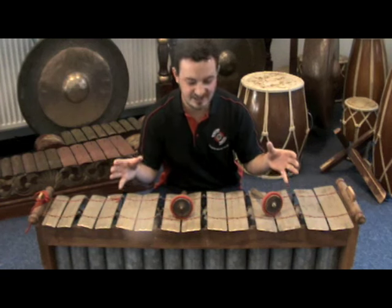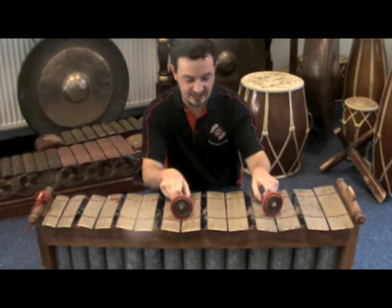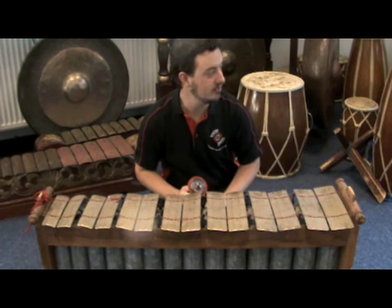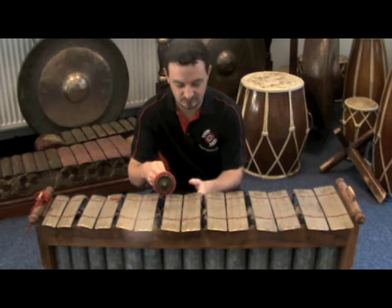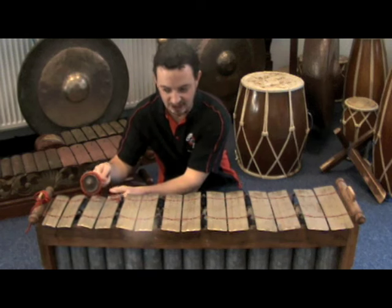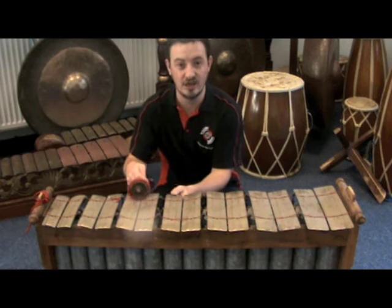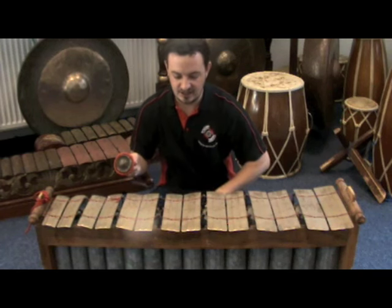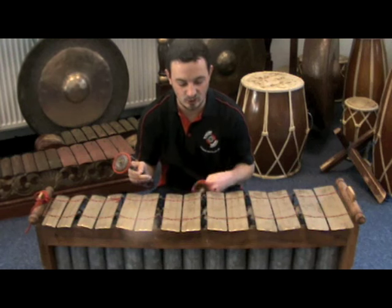This is a Slendro-tuned Gender from Central Java. In the Slendro scale, there are always five different pitches. Here's the first one. They often number them simply one, two, three, five, six, back to one. And the five pitches are always evenly spaced out within an octave.